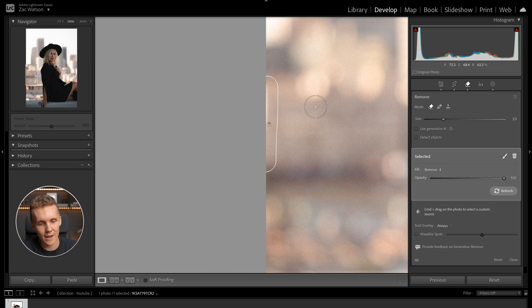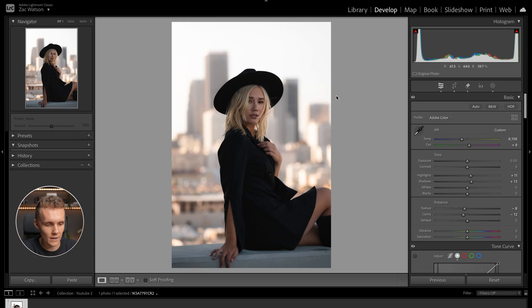We're probably going to need another pass — let's paint over it again. And now it's gone. A little before and after: you can see that just cleaning up the edges of the shot right there, where something's clearly cut off and I find it pretty distracting, can really change how an image looks.